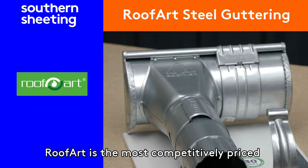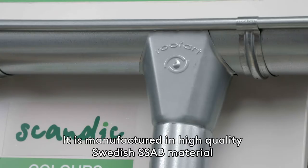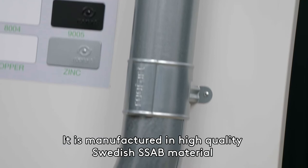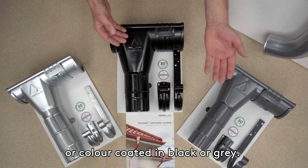RoofArt is the most competitively priced galvanised steel rainwater product on the UK market. It is manufactured in high quality Swedish SSAB material and comes in a plain galvanised finish or colour coated in black or grey.